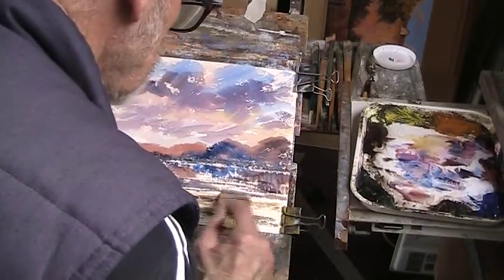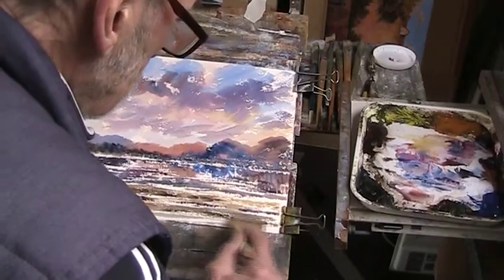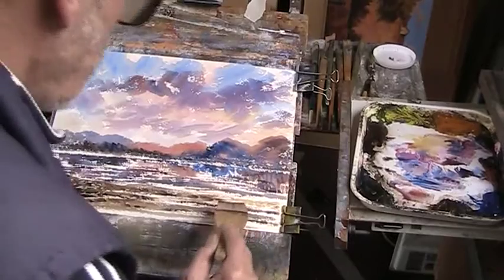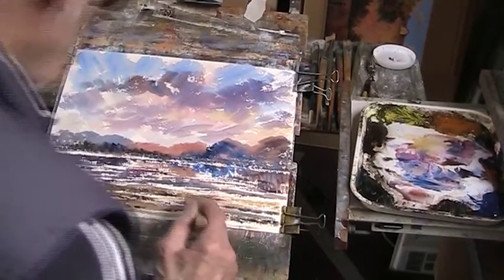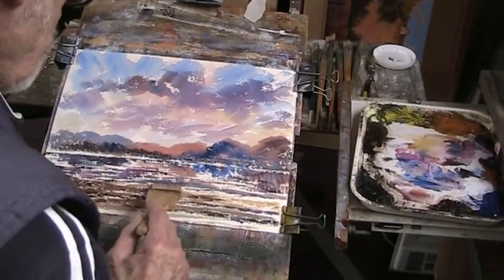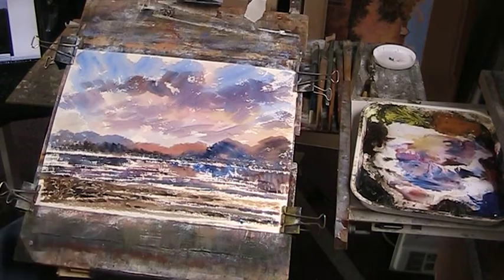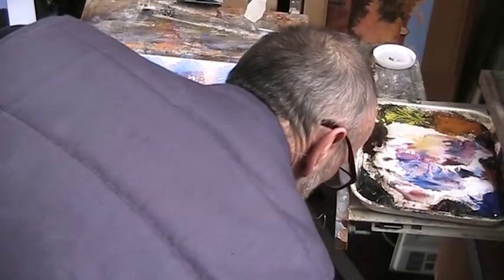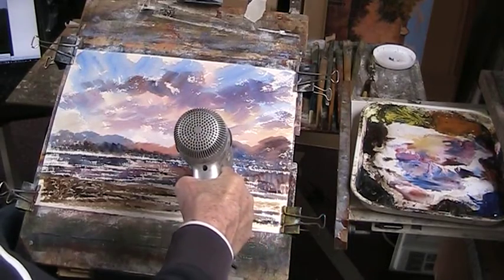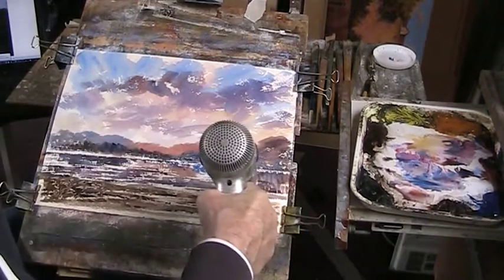Let's get those colours in there. Lovely, lovely colour that has to reflect in here. We've got to strengthen this bank here, and I hope that it dries a bit lighter — I'm sure it will. I'm going to put some foliage in, and I'll dry that. I'll just get my hair dryer.